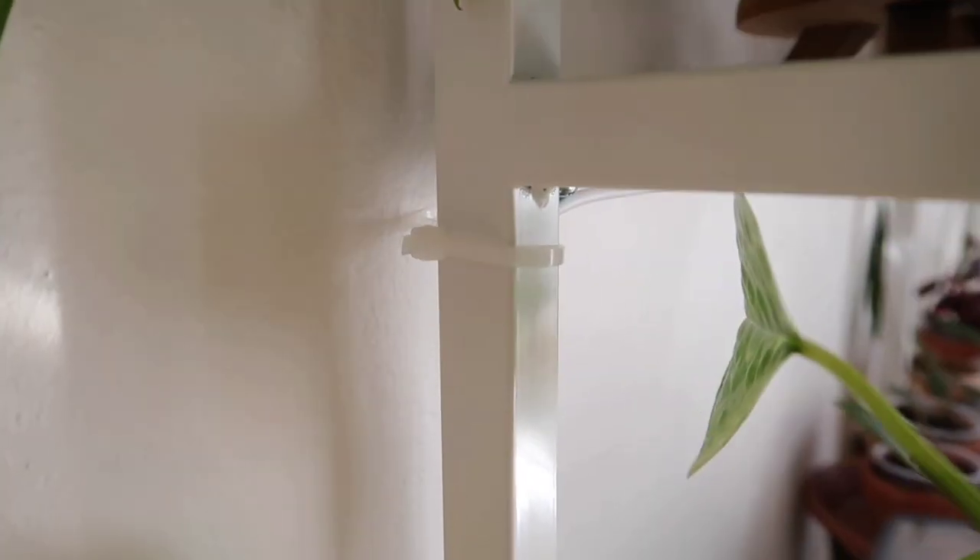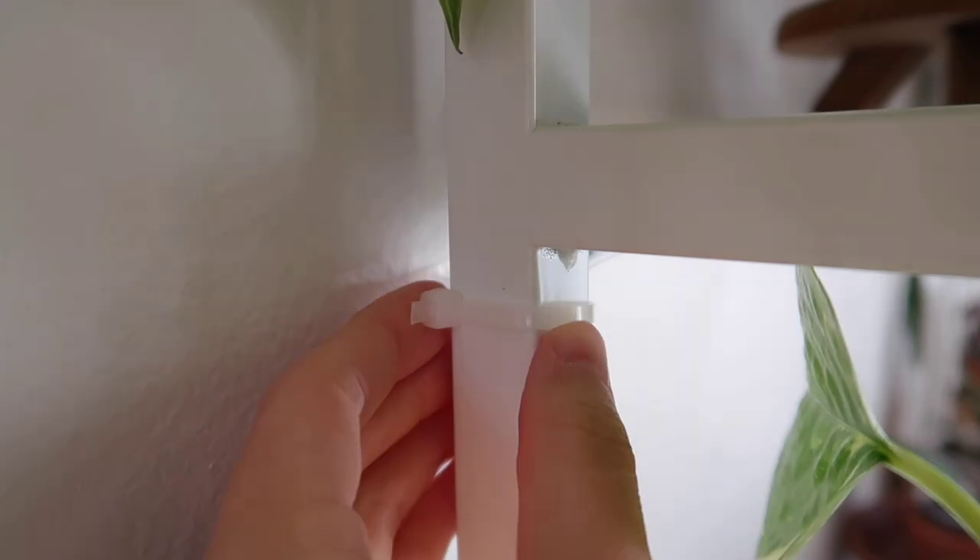To keep the wires nice and tidy, I just used zip ties to secure them to the shelves.